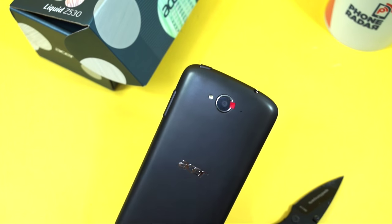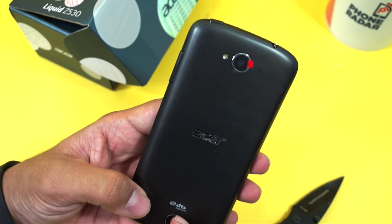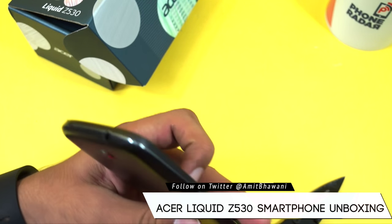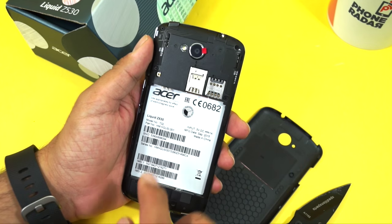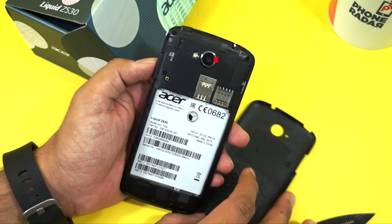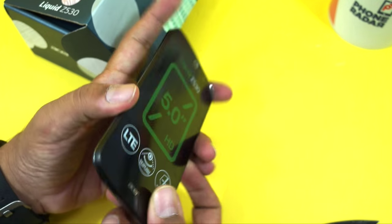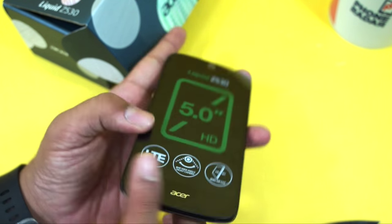Talking about the design, on the back you have the Acer branding and the rear camera with LED flash. On the bottom there's a very different kind of speaker grill which supports DTS studio sound. When you open up the back panel you can find the slots — it supports dual SIM cards and a micro SD card. On the sides you have the volume buttons, nothing on the left, the micro USB port and a microphone on the bottom.